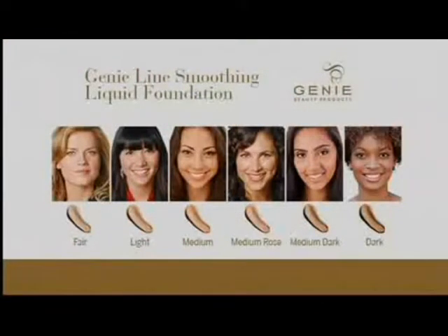Let's do the color chart for you one more time. Luminous, radiant skin. Fair — if you are fairest of the fair, you burn in a heartbeat. Light is what I wear. Medium is what Joanna and Kerri have on. Medium rose — as if when you tan, you get a pink undertone. Medium dark — as if you get a real golden undertone to your skin. And dark is for our darkest ladies.